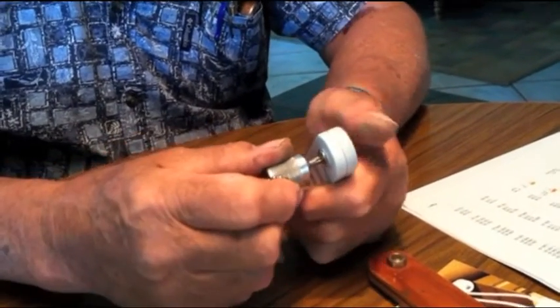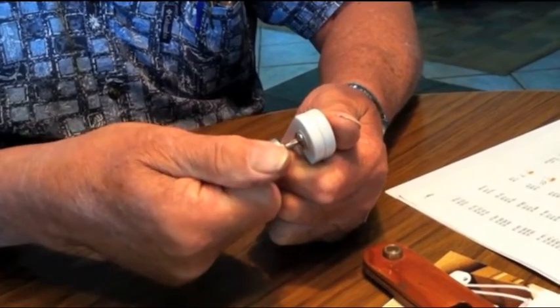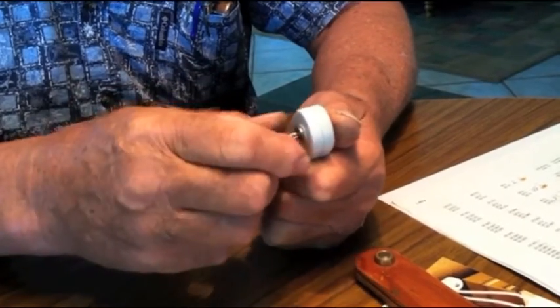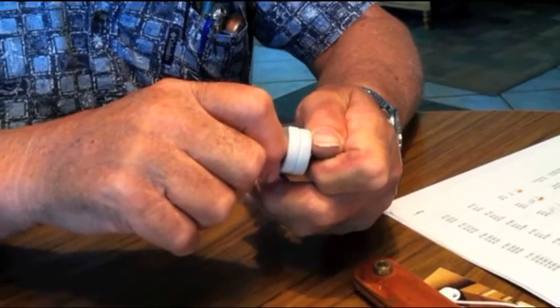Insert this into it, and then with your thumb on the back, you tighten this up. And with it tight, with this little tool, somebody can't come along and just unscrew it.